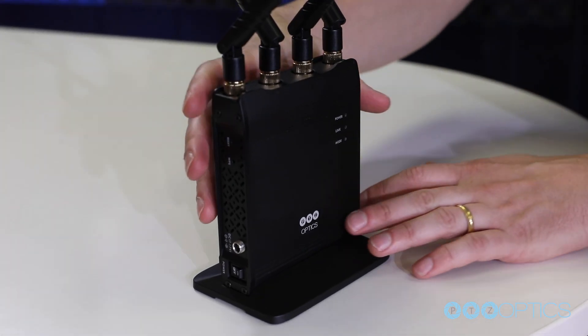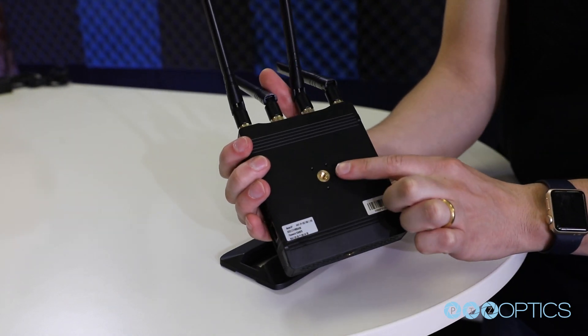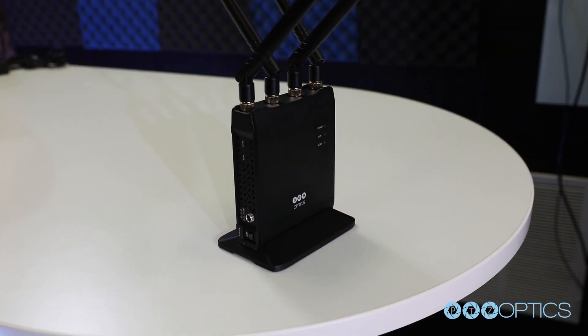You will notice two quarter-twenty tripod attachment ports you can use to mount the unit to a tripod. You can also choose to mount your wireless cable to the included base station for each unit to sit on a flat surface.